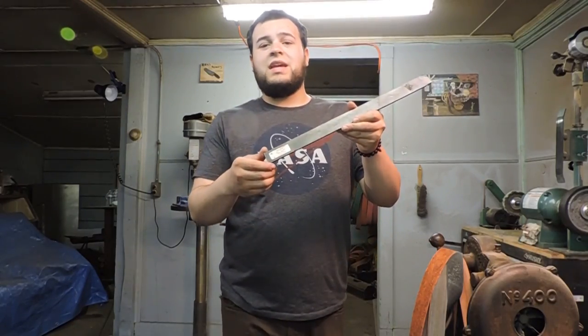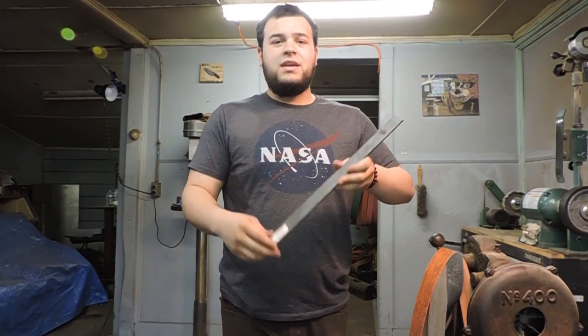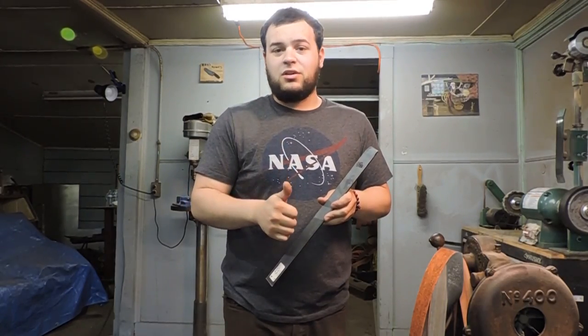So while the forge heats up, I wanted to mention I'm using inch and a quarter by 3/16th 1080 steel. 1080 is a more simple high carbon steel, but it's a very tough steel and it's going to hold an edge for a long time.